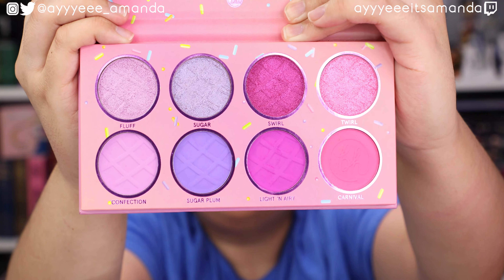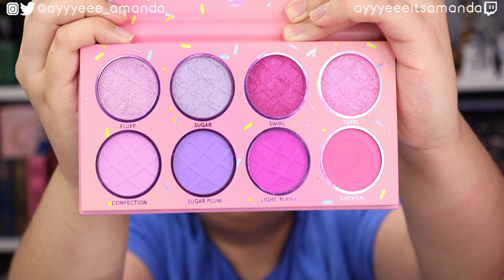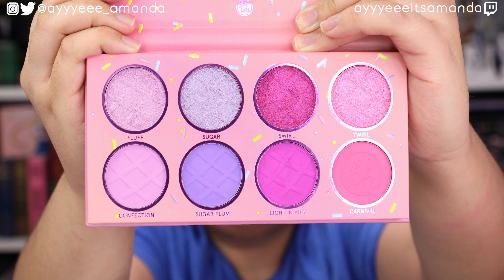Today's video is our monthly collab hosted by Food Makeup Skin and this month's theme is Euphoria makeup. Not gonna lie, I had no idea what it was. Now I have seen looks on Instagram and YouTube but I didn't really know where this arose. Fun fact, it's a show, so I definitely had to do a little bit of research and figure out what Euphoria makeup actually was. I think I'm going to attempt glitter tears.